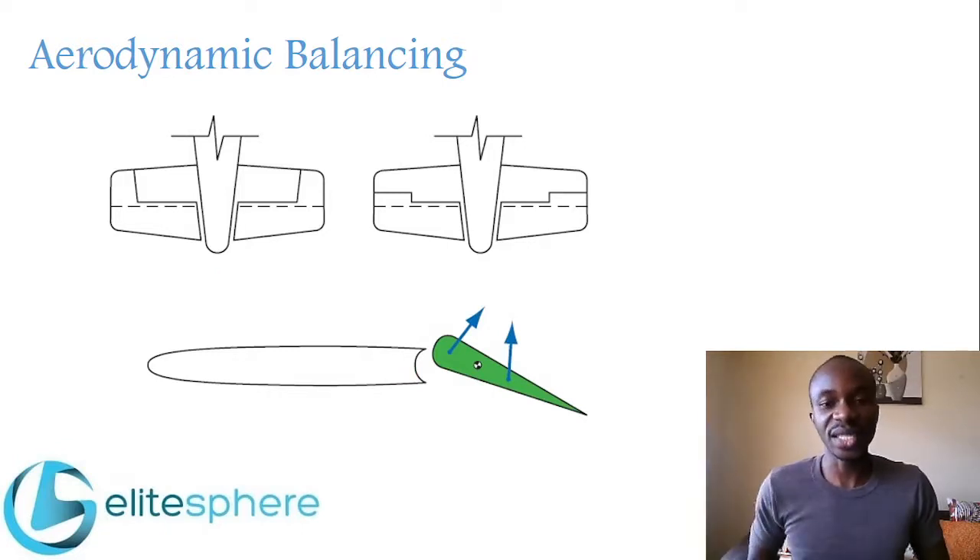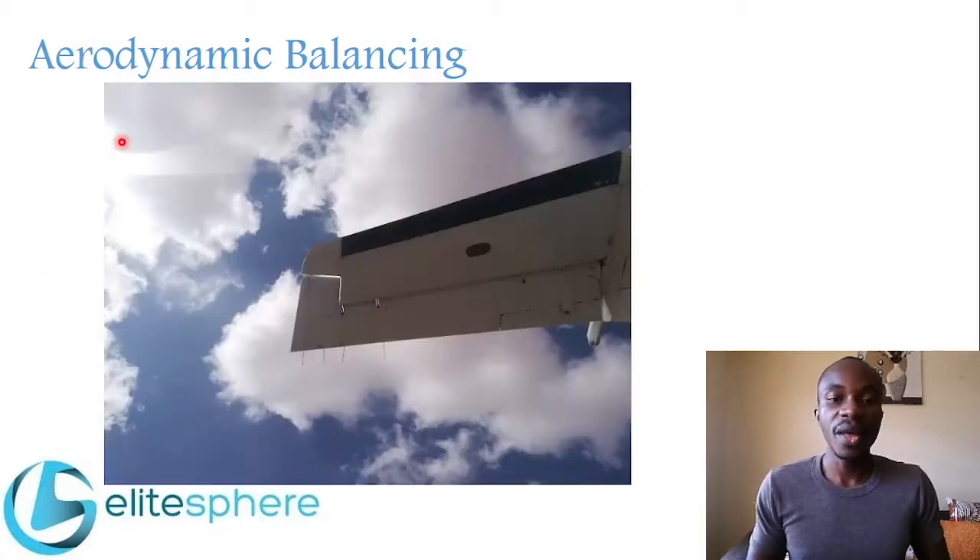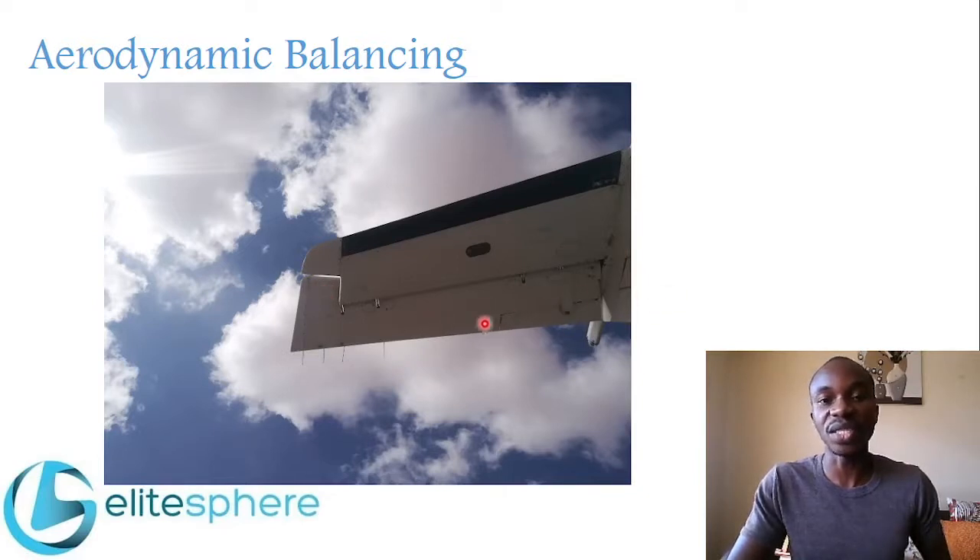On the rudder of the Fokker 50 you can see a horn protruding forward. It is also installed on a Cessna 172 and on an Embraer 120. You can see this is the elevator of an Embraer 120 — towards the end you can see there is a horn incorporated in this design. From a different angle the horn is properly seen: the control surface goes forward and then back again. This is the horn balancing done on this elevator to assist in moving the control surface.